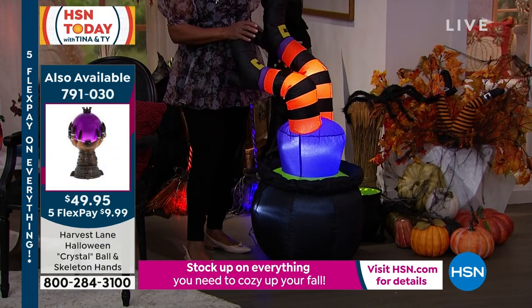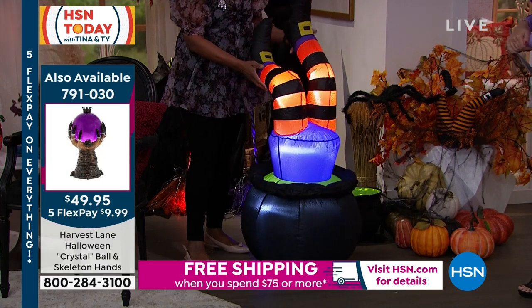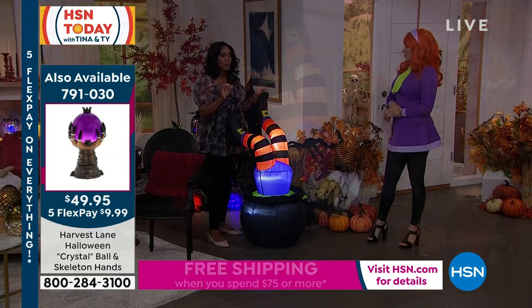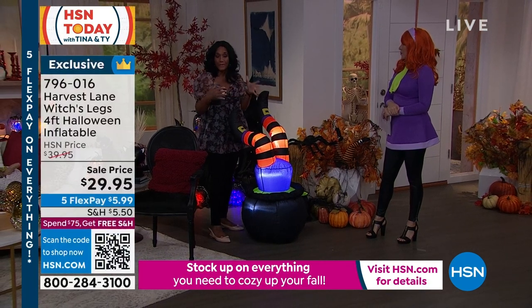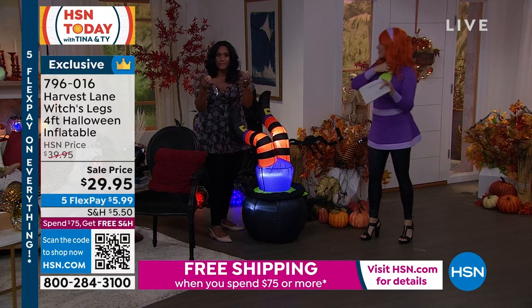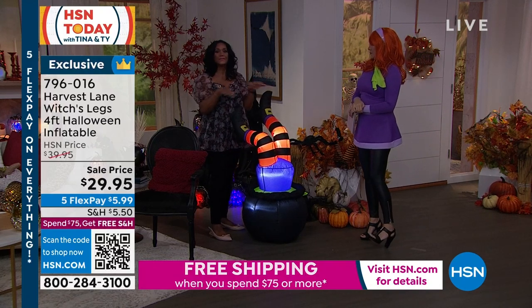This inflates — I don't want to say 90 seconds because it actually inflates in like 45 seconds, really fast. If you bring your inflatable inside, which I recommend because this is so pretty, you might want it in a corner, maybe a dark corner, and just tuck it in there with a little bit of light. It's not loud.